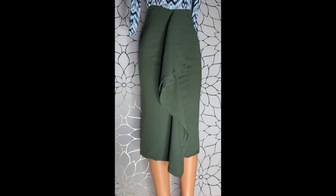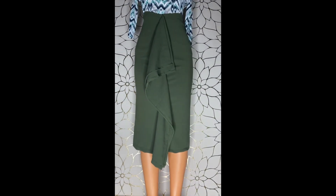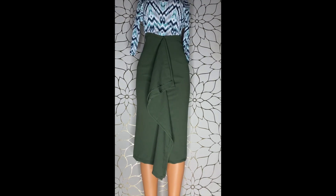Your skirt is ready — just take a look at this simple, easy skirt! Let me know if you made yours. Thank you for stopping by, bye!